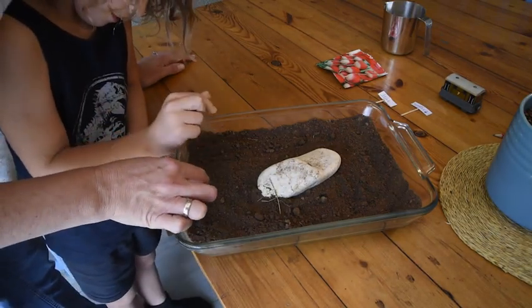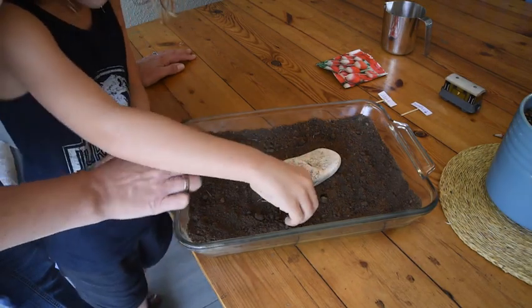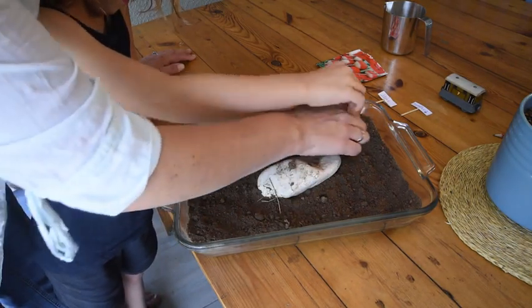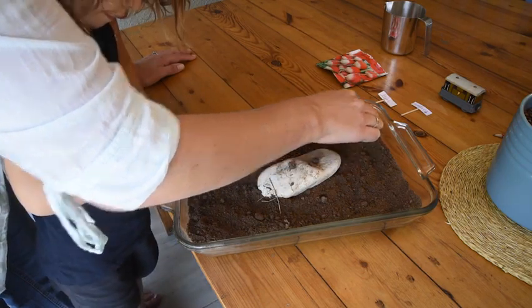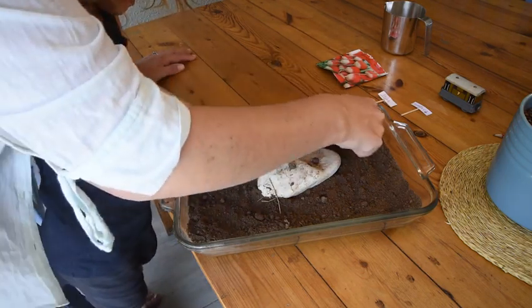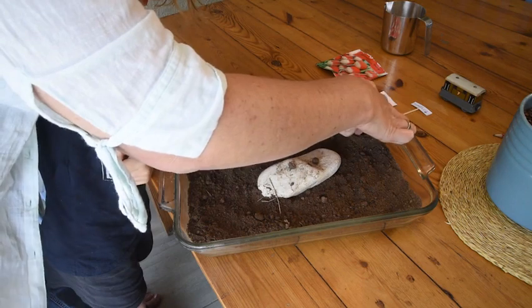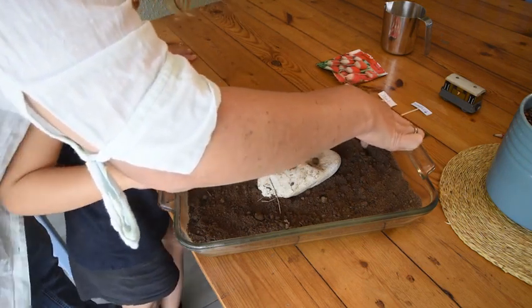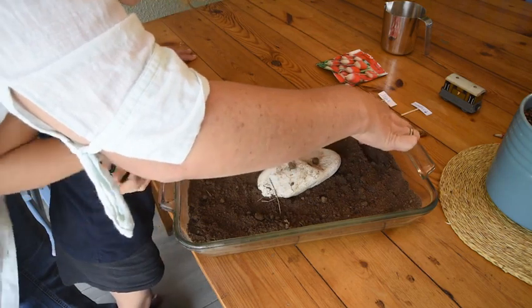In order for our seeds to grow, we're going to have to plant them. Let's make a furrow. Trav, would you like to make a furrow on this side? We're going to make a little line — a hole like that so that we can plant our seeds in.